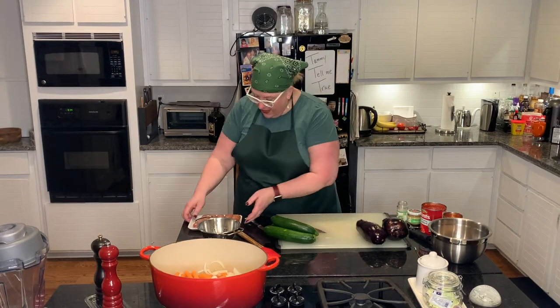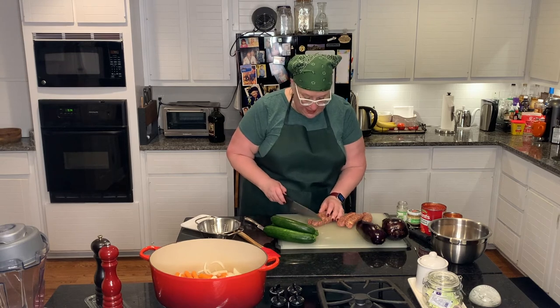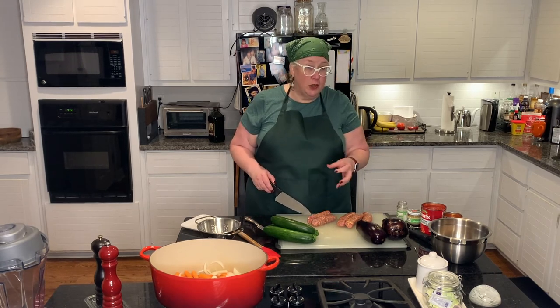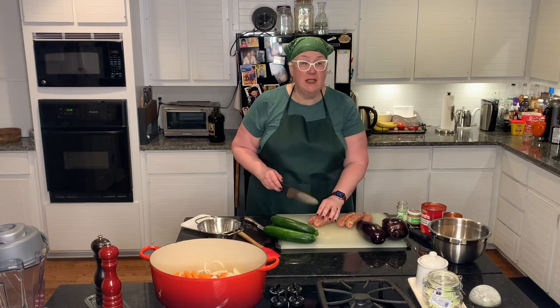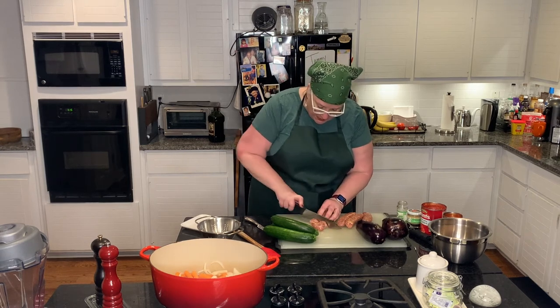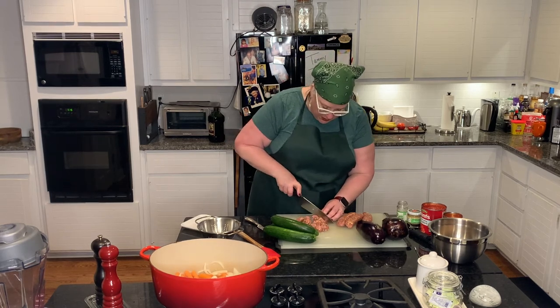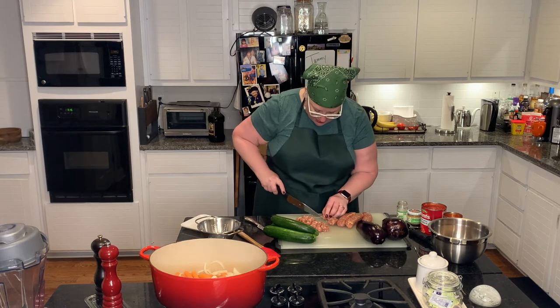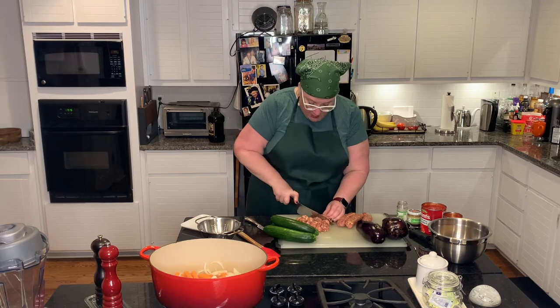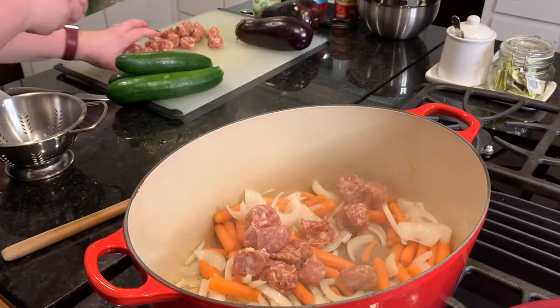Now I'm going to cut up my sausage. I have a package of chicken mild Italian sausage. A little tip I forgot: sometimes it's better to work with frozen or partially frozen sausage because you can cut them into coins more easily. I have a very sharp knife and it'll hopefully be all right. I'm cutting them into chunks — these are nice fresh sausages so the casing's going to break a little, but that's okay because they can basically become like a rustic stew; they don't have to stay in that casing. I'm going to get them incorporated in there.